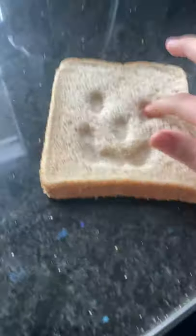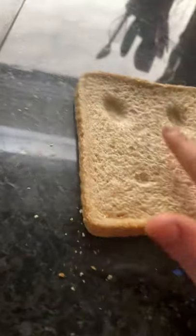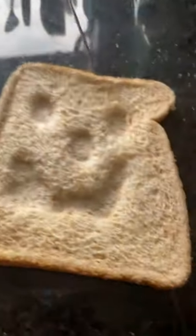Okay, so it looks like a smiley face. Yeah, it does! Okay, so you'll just see — do that again with the other sandwich. Is it just me or do I like doing this? Okay, so now we put it in the toaster.